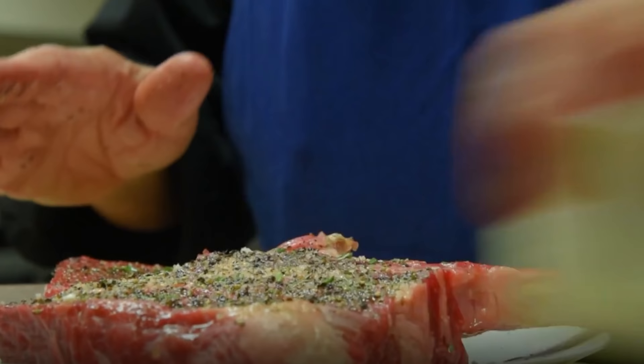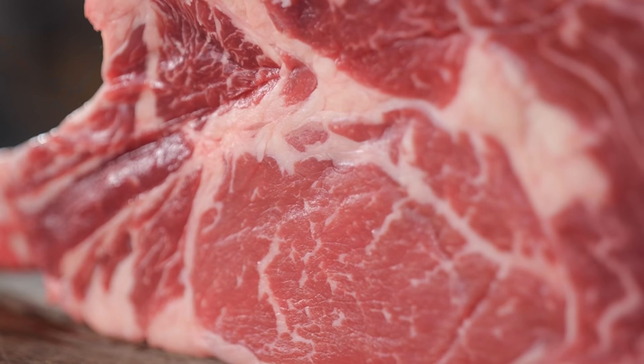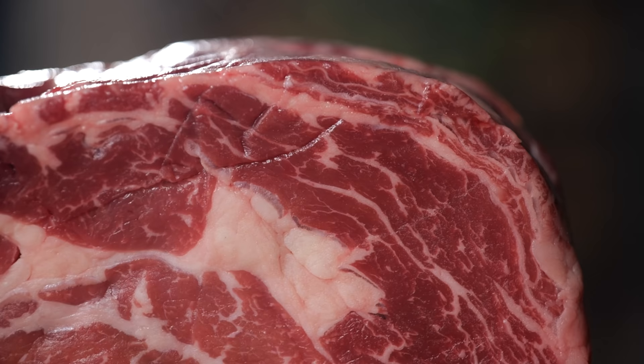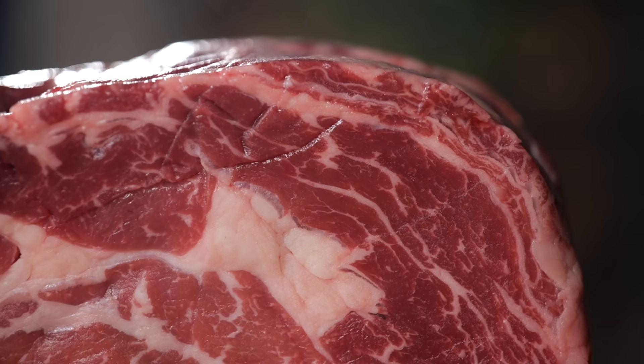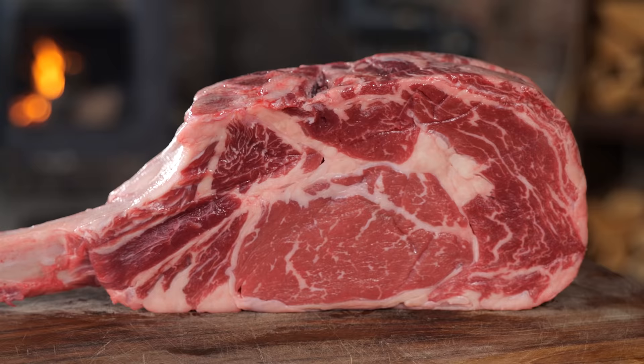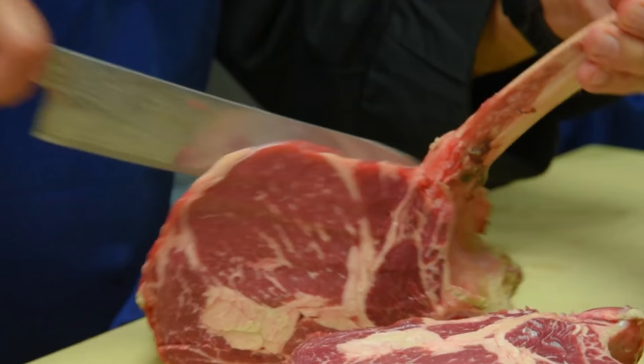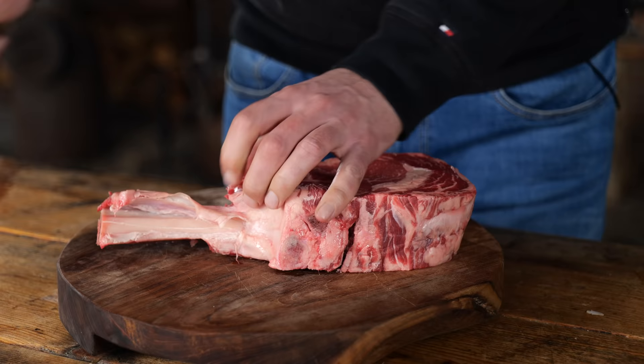I want to try this steak myself and see where Wolfgang's philosophy differs from mine on what the perfect steak is. I'm going to follow Wolfgang Puck's exact recipe. He uses a beautiful bone-in ribeye steak, butter, and fresh herbs. I looked for the best bone-in ribeye I could find — a beautiful dark red color with visible intramuscular fat, for maximum flavor. This is a steak you can actually buy at home; just ask your butcher for a good quality bone-in ribeye.